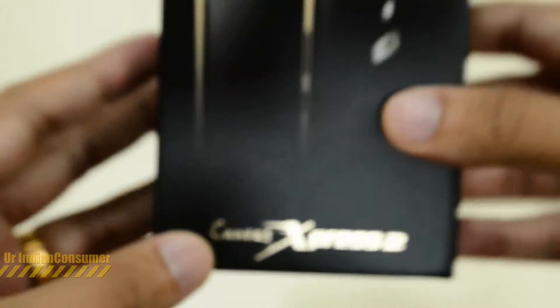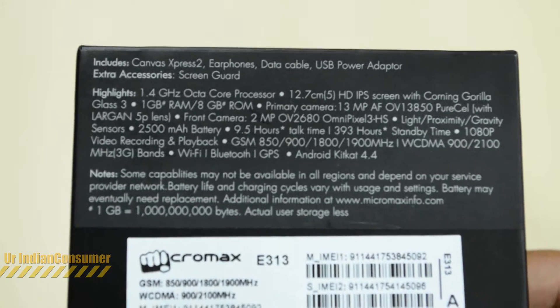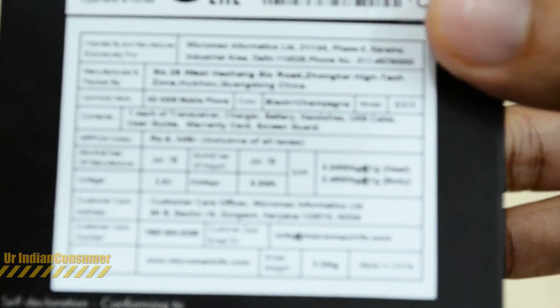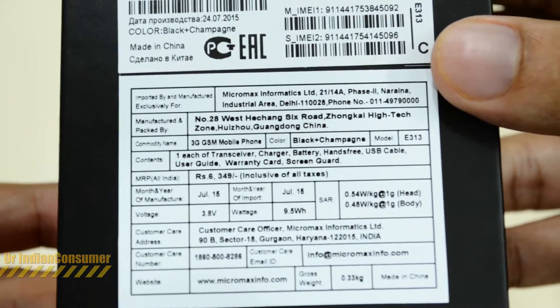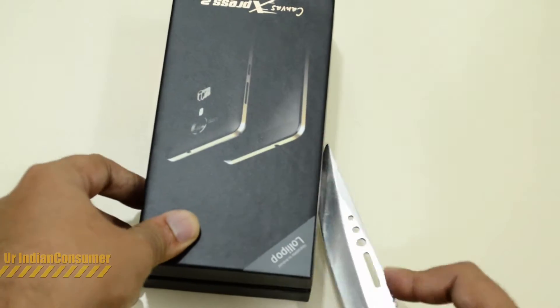Now let's take a closer look at the box. You can pause the video here and look at all the technical specifications. The next flash sale for the cell phone will go live on the 1st of September. So let's quickly break all the seals and get inside the box to see what we have.